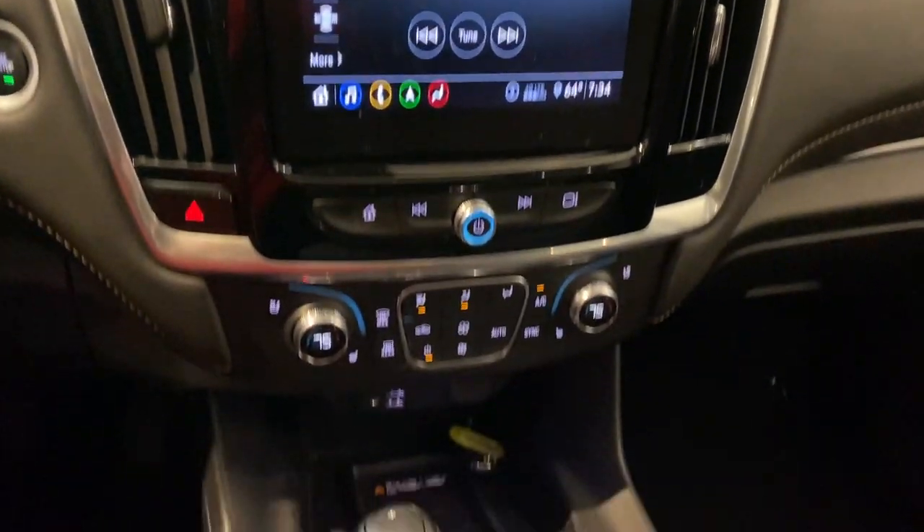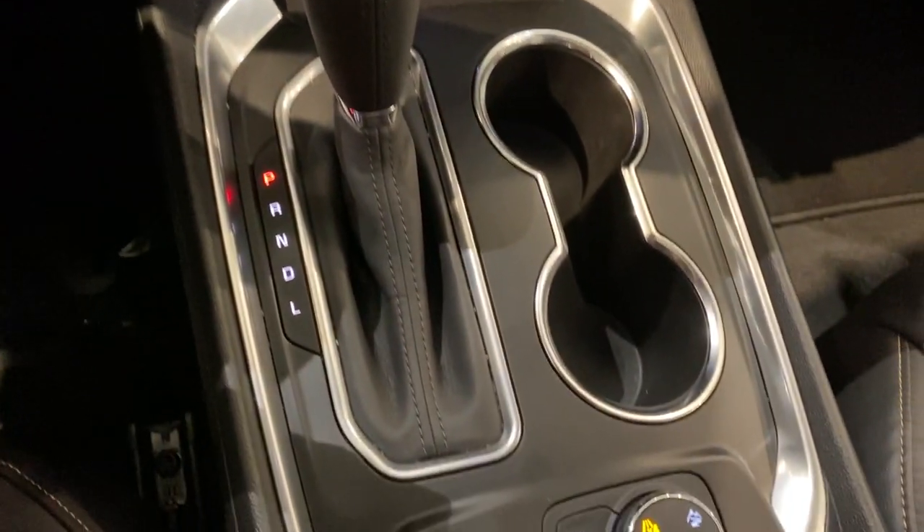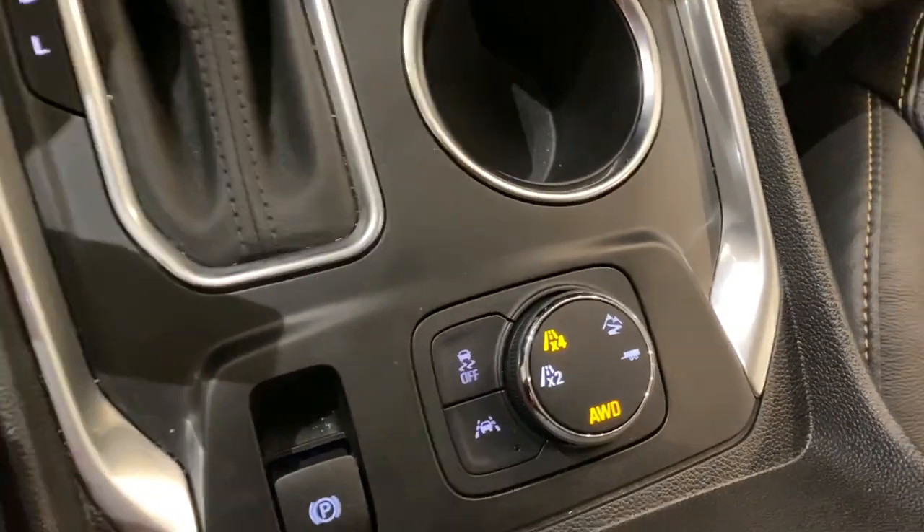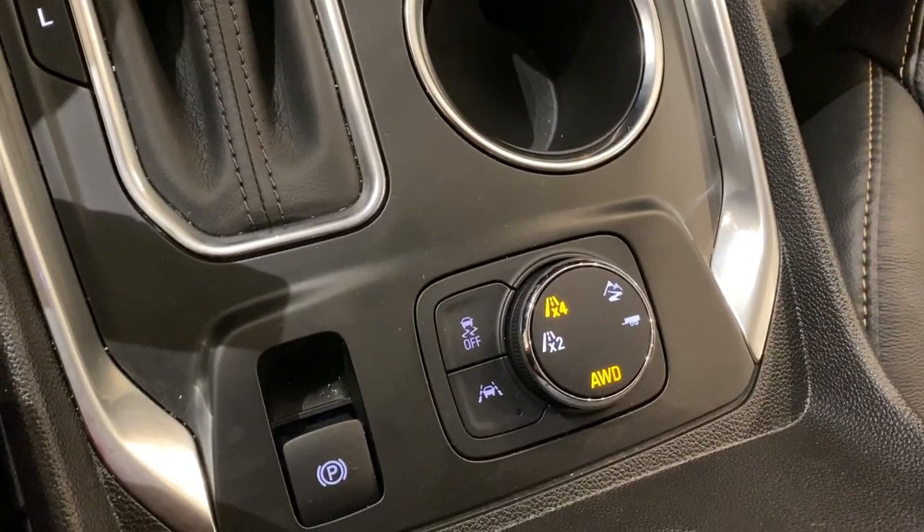Hey everyone, this is Johnny over at Apple Chevrolet in Tinley Park, Illinois. Today I'm just shooting a quick how-to video on how to change driving modes in your brand new Chevy Traverse.